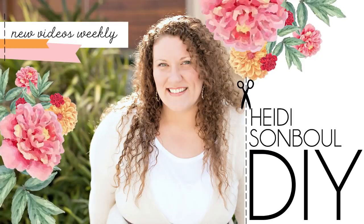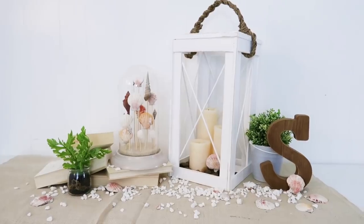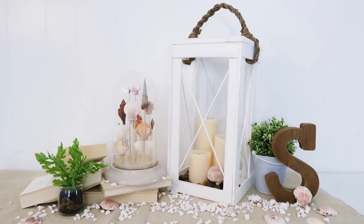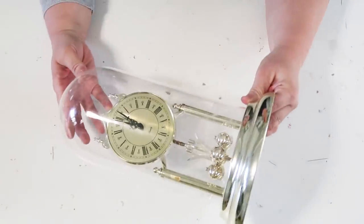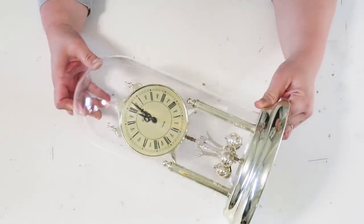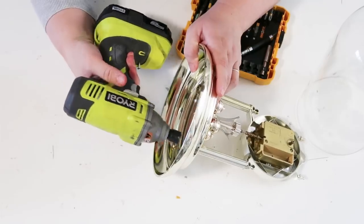Hey friends, welcome to my channel, let's get crafting! These are the projects we're going to be working on today. Our first one is going to be this cloche shell keepsake. I am so excited about this because I have had this cloche clock for quite some time and I've been wanting to turn it into something special.